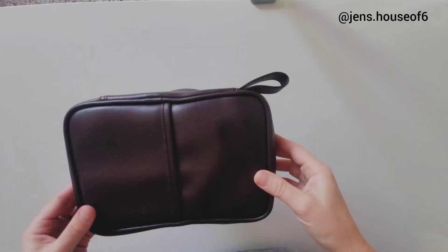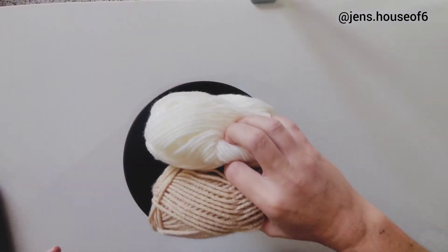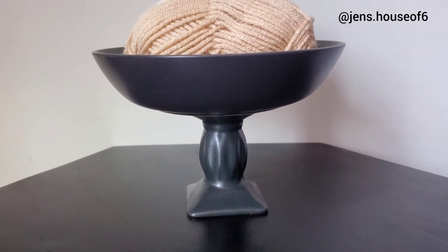Honestly, you never know what you're going to find at the Dollar Tree. I just got really lucky and found that these two were matching, but I didn't find them at the same time, so I kept looking. But you could always go to the thrift store or use what you have on hand, and if the color is not what you want, just grab a can of spray paint. Honestly, the possibilities are endless.